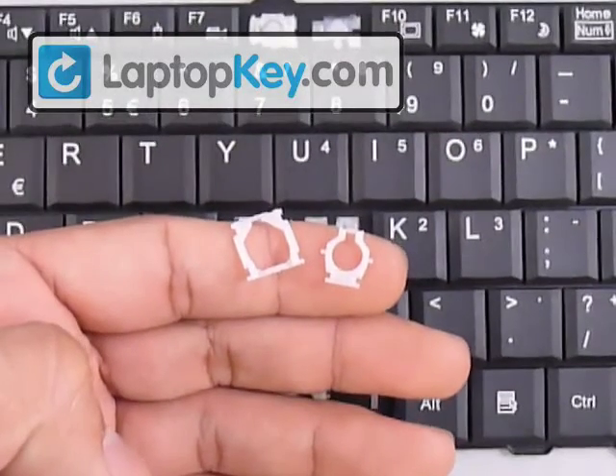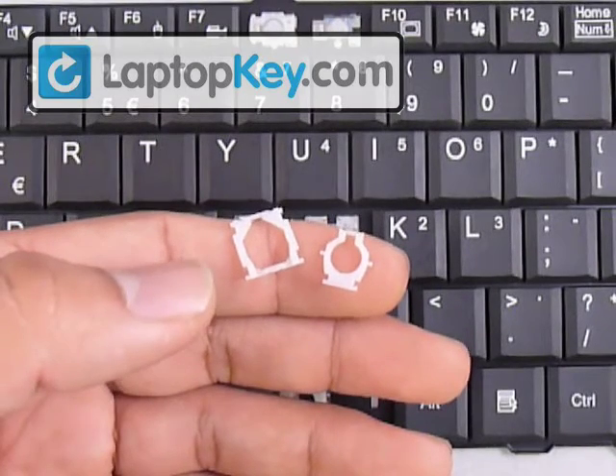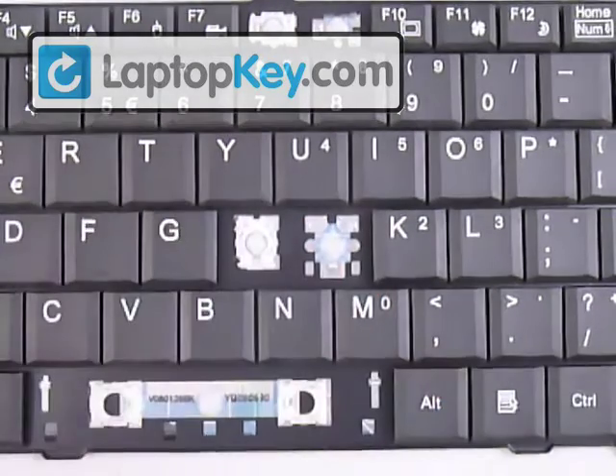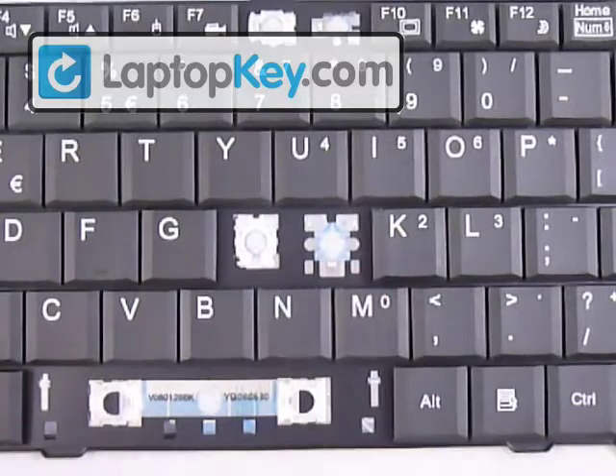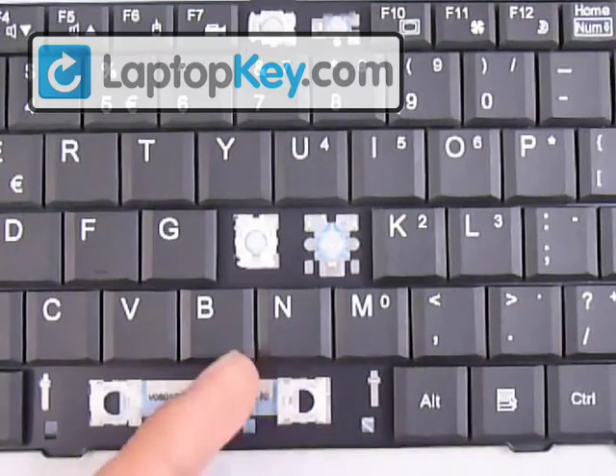The position of those metal hooks on the keyboard determines the position for the plastic hinges. We're going to click these two hinges together to make one, and click that onto the keyboard, and finally the key cap on top. After that, we'll go over the large key using an enter key, and finally the space bar.